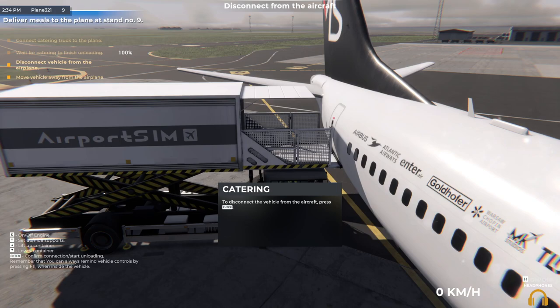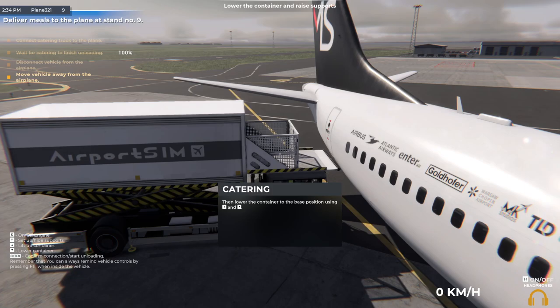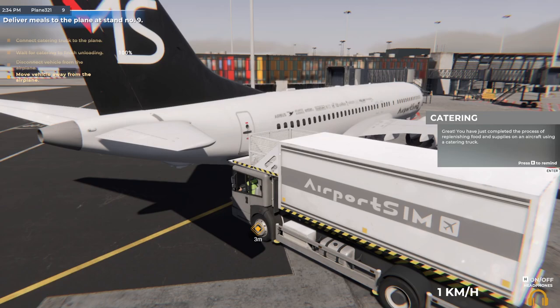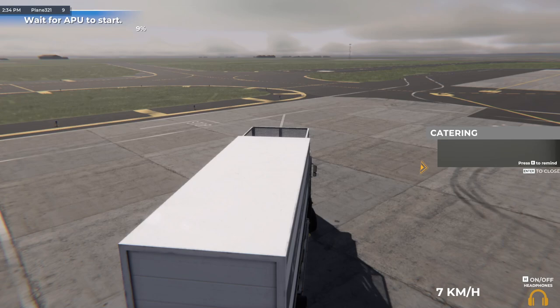The loading has finished. To disconnect the vehicle from the aircraft, press the displayed button. Then lower the container to the base position using the displayed button. Now retract the supports using the displayed button. You have just completed the process of replenishing food and supplies on an aircraft using a catering truck.